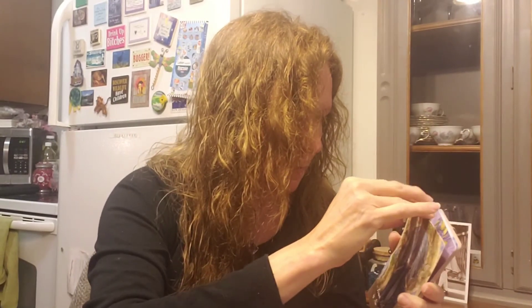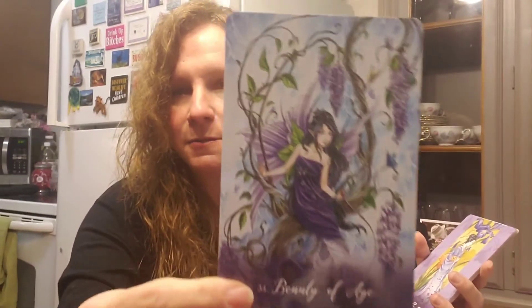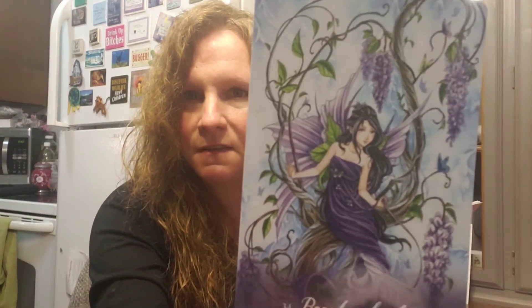Thirty-three is Leave Behind What Is No Longer You — I love her gown and the color scheme. It makes utter sense because we all change and grow as life moves forward. Thirty-four is Beauty of Age — that's a deep message. And she's a fairy, because she has wings — I totally missed that at first.